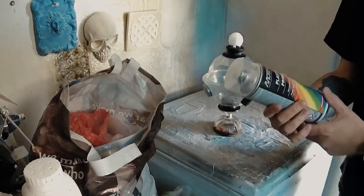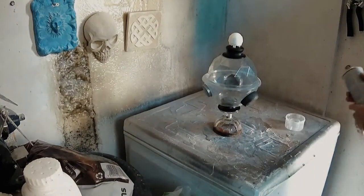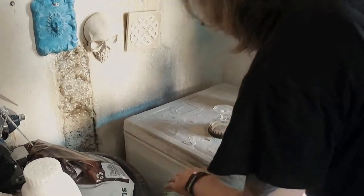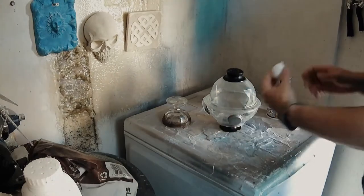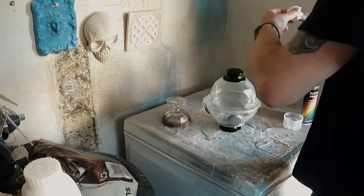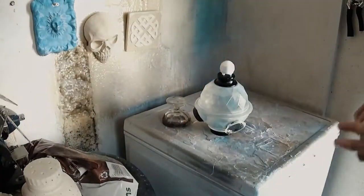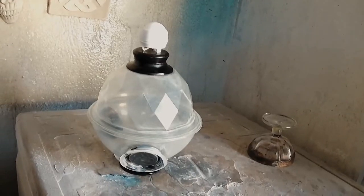Now we're going to prime the UFO ready for the paint job, which will be in the next part of this video. We're just going to prime the UFO and let that dry for the night, and then we can get on and paint our effects onto our spaceship UFO prop. That's it for this video — we'll see you in the next video for the paint job.